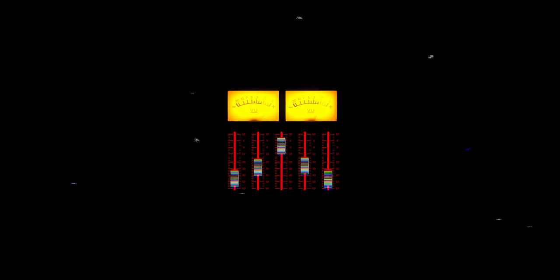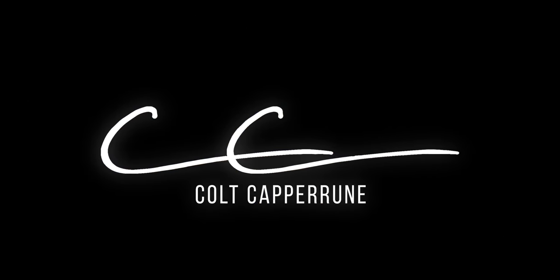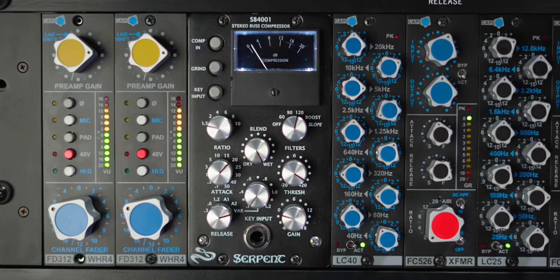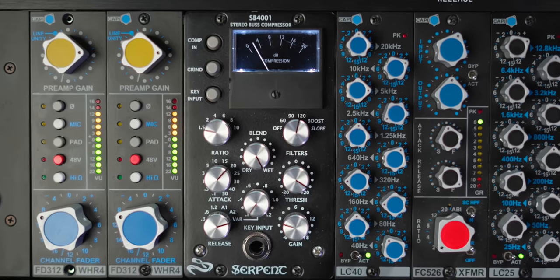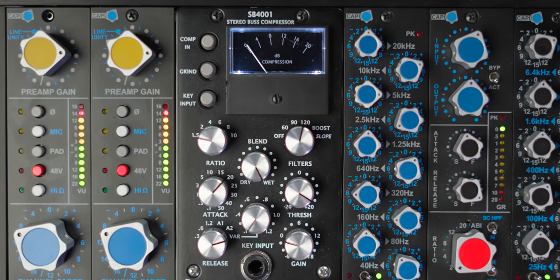Mixed Bus Compression. So first I want to discuss my thoughts and my approach to how and when I use Mixed Bus Compression and when I don't. Then I'm going to show you my settings and the compressor that I use. What I hope is that by the end of this video, you will have a much better grasp on Mixed Bus Compression — when to use it and when not to use it, what settings to use, and how hard you should be hitting it.